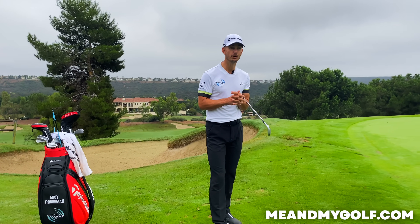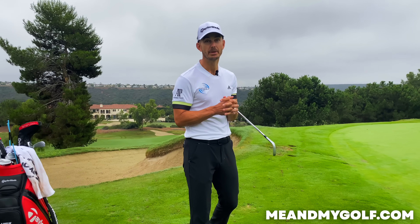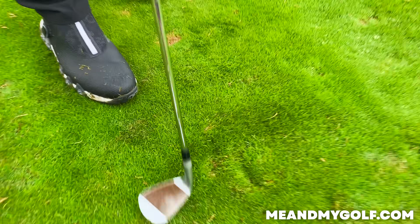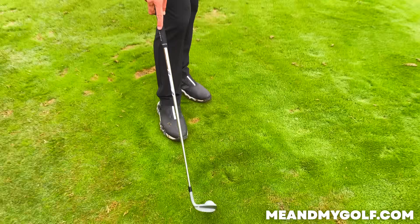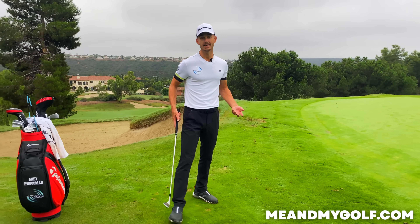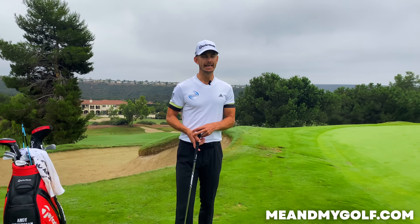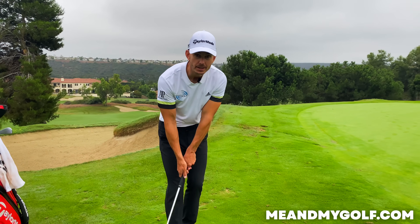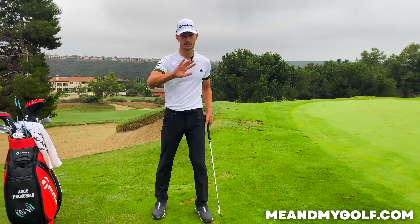Both myself and Pearce have missed the ball chipping, years ago — because we were trying to hit down on the ball and the club hit the ground and went over the golf ball. When you think of this gliding approach instead, it frees the tension up. You've got so much more confidence, and just by making this switch in focus it's going to completely change your chipping.